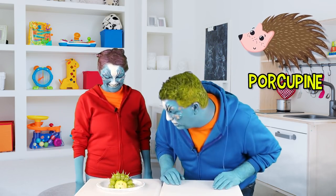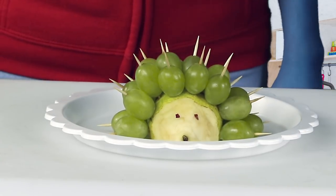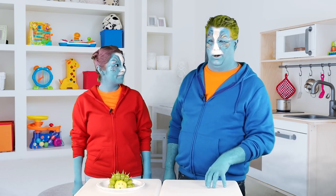Porcupine! Wow, that's really cool. And it looks like that's a pear, but it looks like you had to gnaw on it for a while to make that shape.